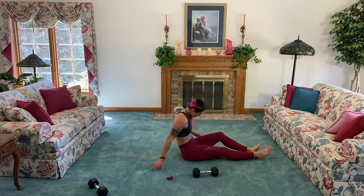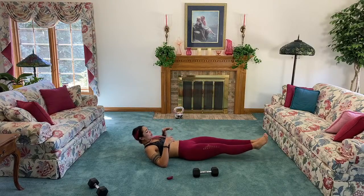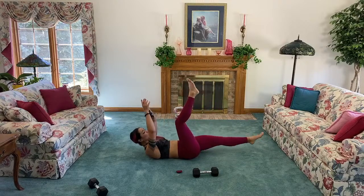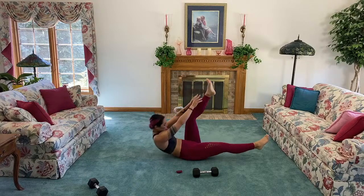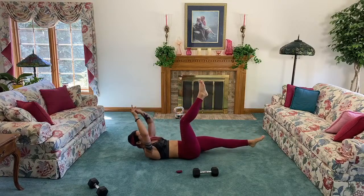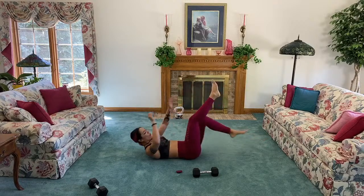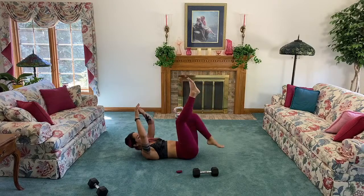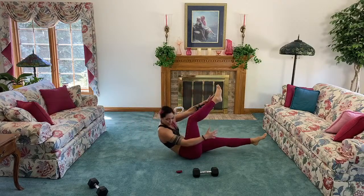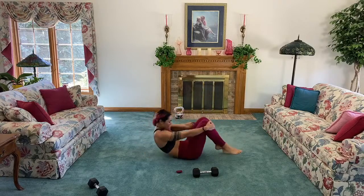Next up, alternating toe touches! Bring one foot up, reach, and then switch. If you want to make it more challenging, hover your feet. Reach up there, use your breath — exhale up, inhale down. 30 seconds, that's not too bad. We are strengthening our core, being strong with every single breath. Think of your goals — think of those beautiful goals. Every breath counts.